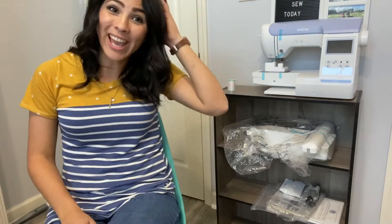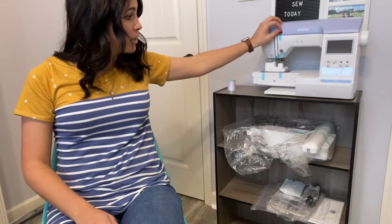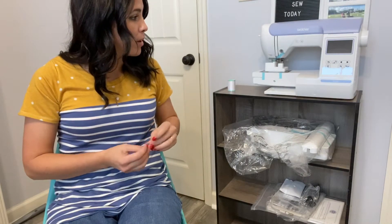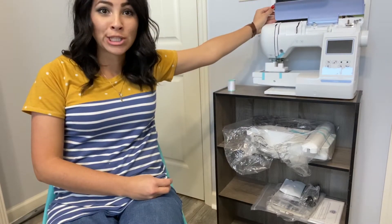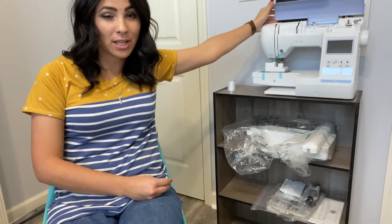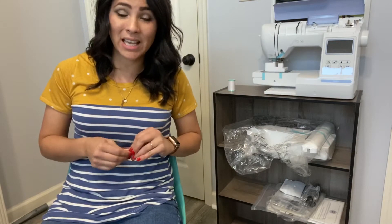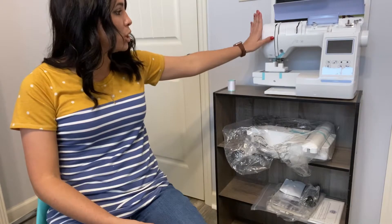All right, so here I am again right in front of this beautiful — look at it — this is the Brother PE800. It's got a nice display and everything. It is really, really scary looking, especially because I've never done anything like this. I actually lie — my sewing machine that I usually sew on is an embroidery machine, but it's a lot older.